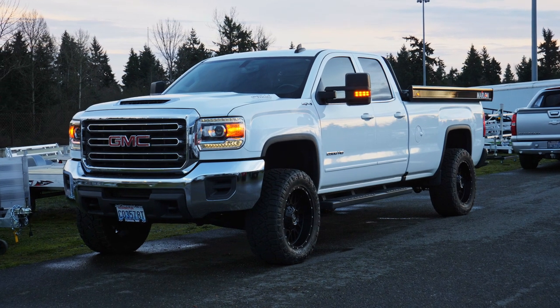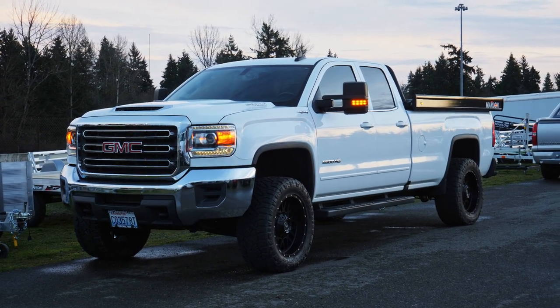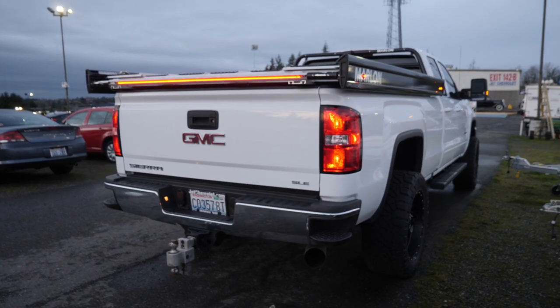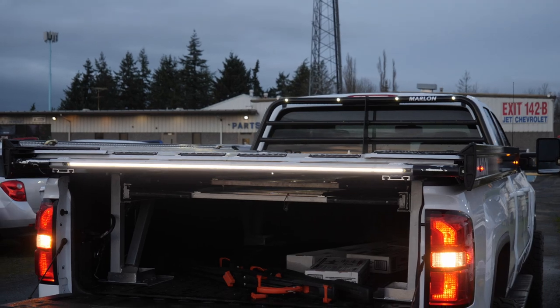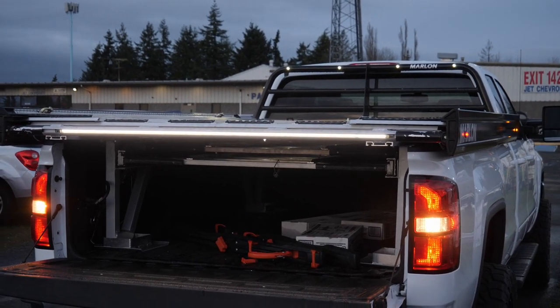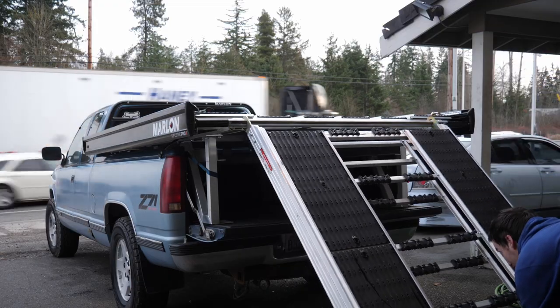For 2019, Marlon made some big, and in my personal opinion, the best changes in the sled deck industry with the addition of their patent-pending integrated LED strip in the rear load bar that features not only running lights, but signal, stop, and reverse, along with the addition of the wide superglides on the new, stronger, extendable ramp.